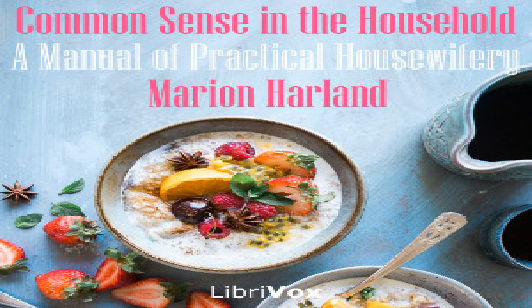To boil a lobster: choose a lively one, not too large lest he should be tough. Put a handful of salt into a pot of boiling water, and having tied the claws together if your fish merchant has not already skewered them, plunge him into the prepared bath. He will be restive under this vigorous hydropathic treatment, but allay your tortured sympathies by the reflection that he is a cold-blooded animal destitute of imagination.